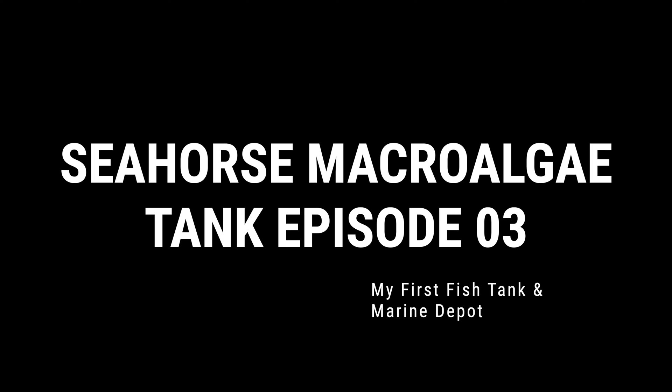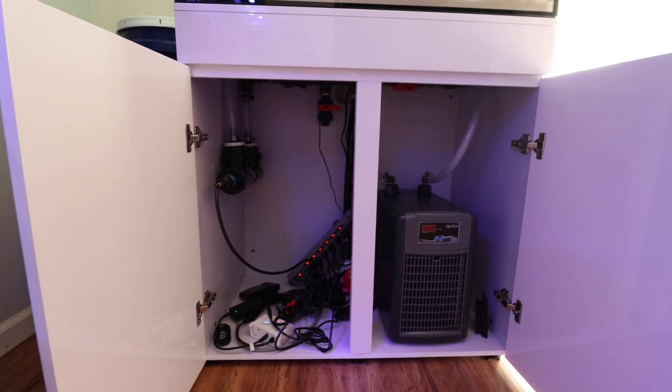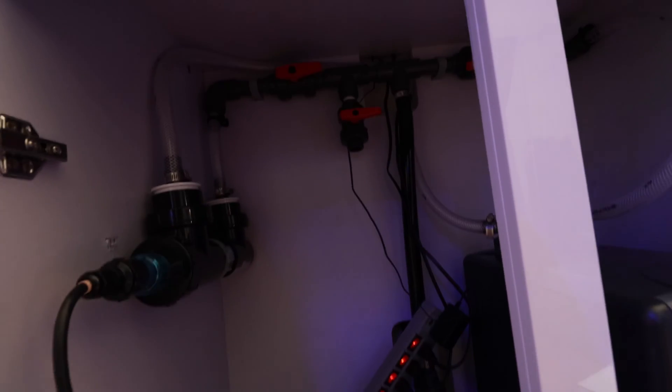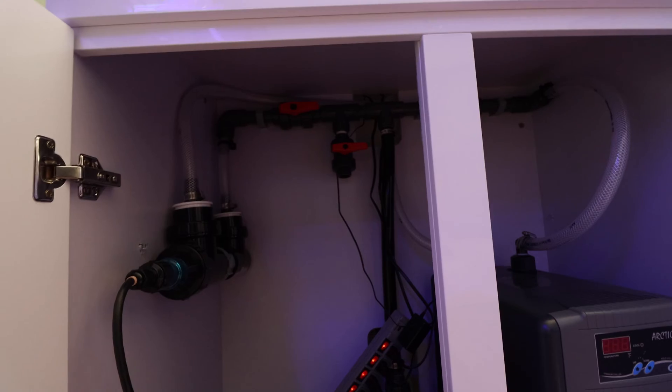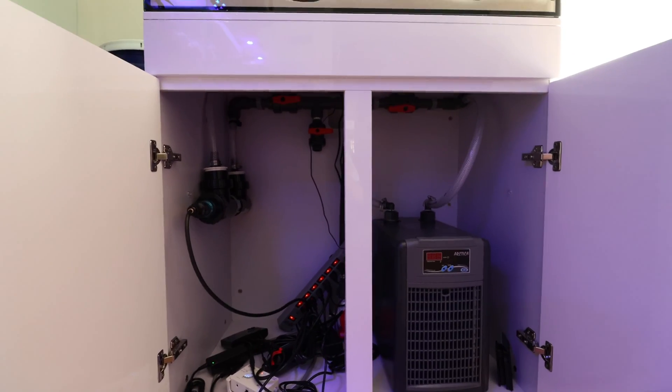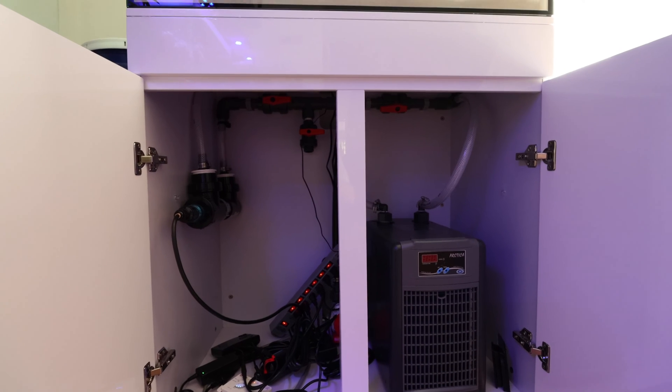Let's do the electrical work since I'm actually going to be getting macro algae in here. Time to organize this because I need to get everything up and running — everything works, but it's just a jumble of wires right now. So let's organize that, do a little wire management and see what it looks like. I'll take some before and after pics so you guys can see how well or how poorly I did.